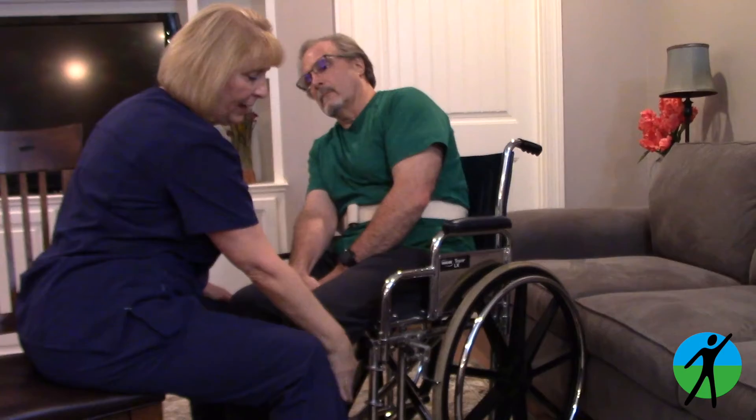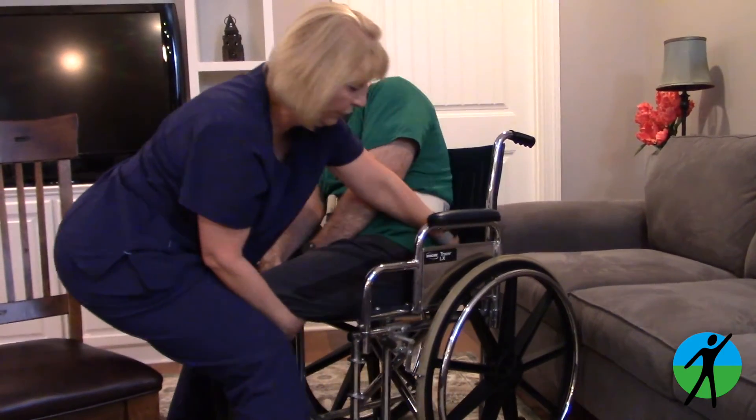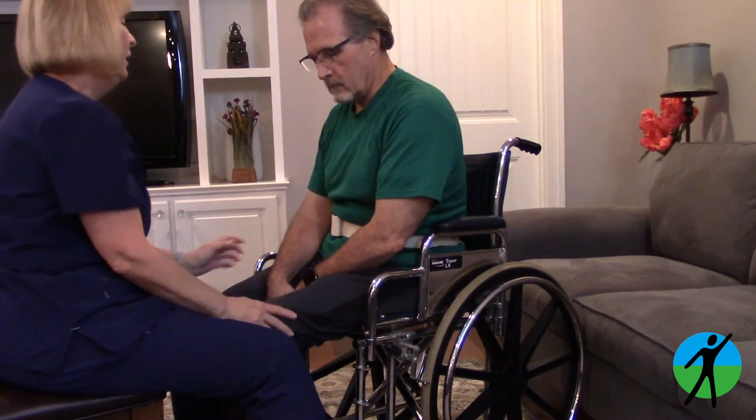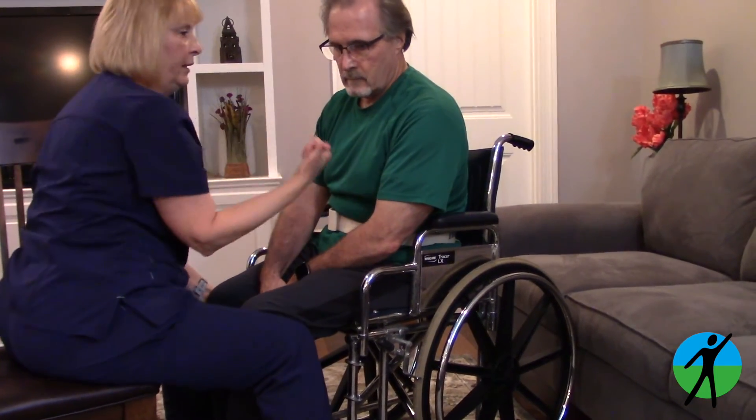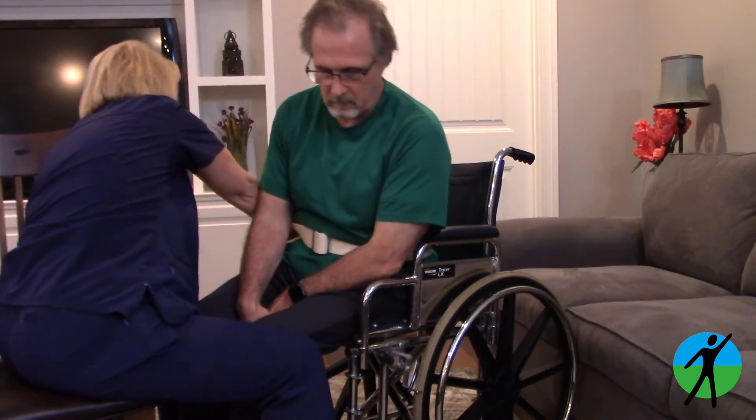I'm going to have you lean to your right, and I'm going to put my hand under this left knee and behind the left hip and pull it forward, and put that down. Now I'm going to have the patient lean to the left while I put my hand under their right knee and right hip and slide that forward.